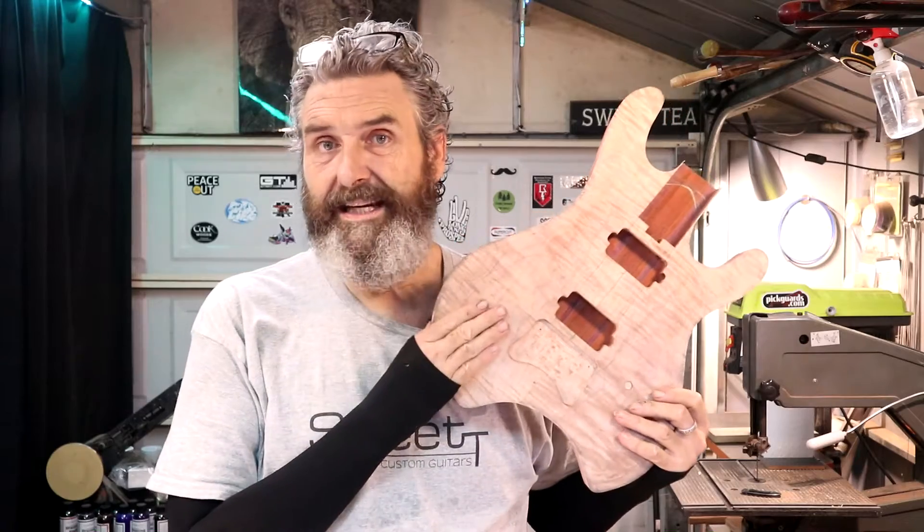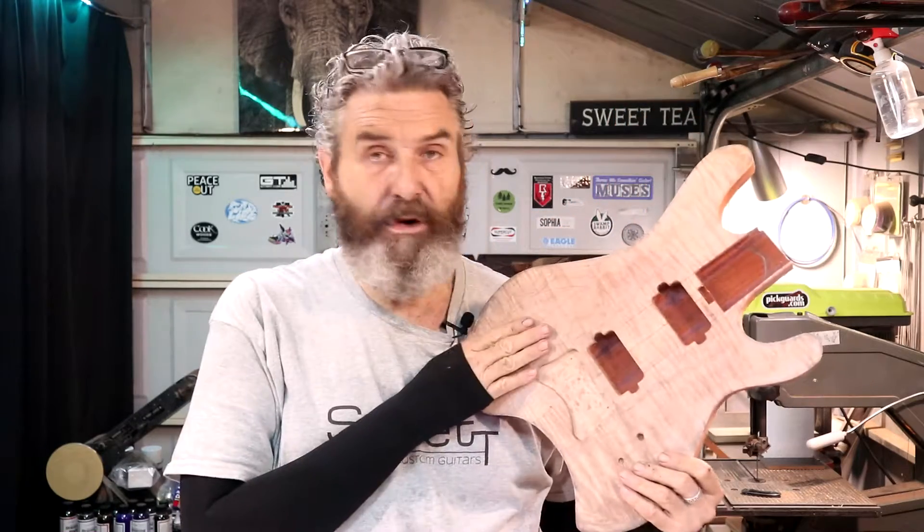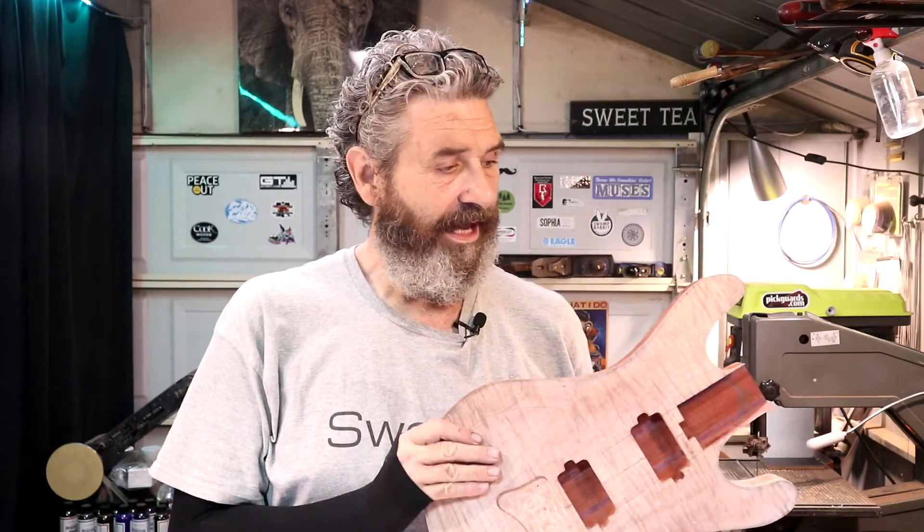What I want to get covered in this video is some work done on this body, get this thing up to a point that's ready to have the neck glued in. I want to do my sanding, the bevel carving, and all that stuff before the neck gets glued in to keep me from having to handle the whole guitar as one piece. It'll work out better and there'll be less chance of me damaging this guitar.